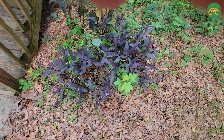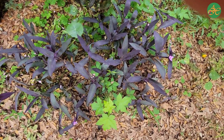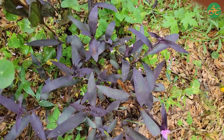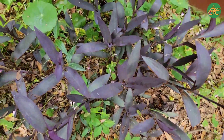If you need more time, pause the video now. Now looking back at the Purple Heart, note anything that you may have missed in your drawing. You may want to do this a few times until you feel you know this plant well. If you need to rewind this video, feel free to do so.